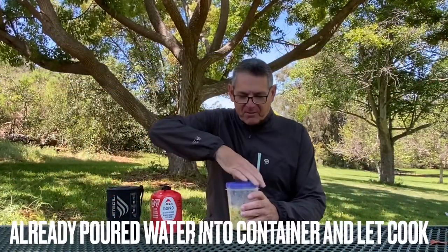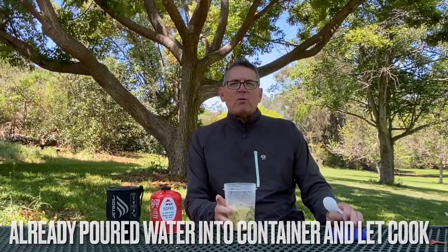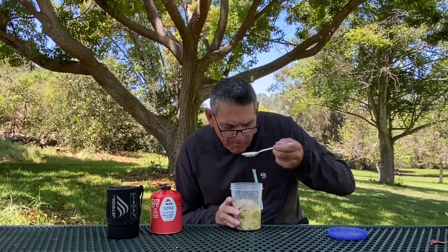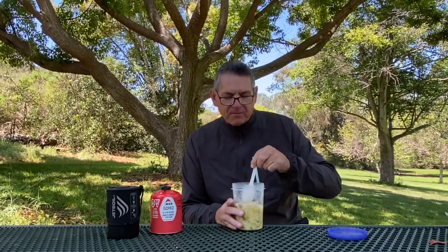Let's try this out and see if it's edible. It seems like it's produced about 25% more food or volume than when you just do a normal ramen on trail. It looks like it's fully cooked now. That boiling water also softened up the mushrooms a little bit.